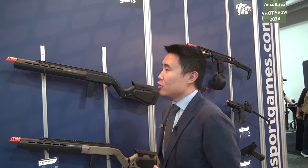Hello Airsoft.NU viewers, this is Bob from Action Sport Games and we're at SHOT Show 2024 where I'll be going over our new hybrid H22 gas carbine.